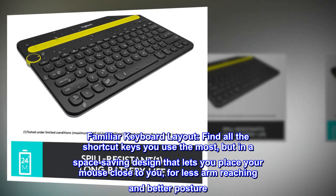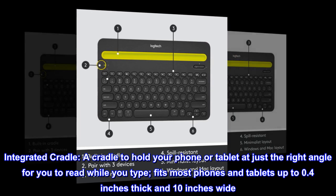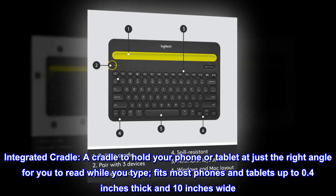Integrated cradle: a cradle to hold your phone or tablet at just the right angle for you to read while you type. It fits most phones and tablets up to 0.4 inches thick and 10 inches wide.